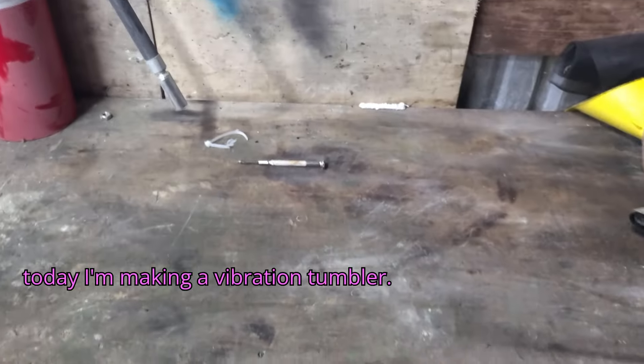Hi, I'm Al, and today I'm making a vibration tumbler.